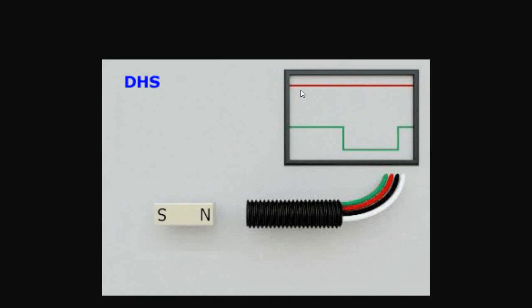The red output corresponds to the south pole. The green output corresponds to the north pole. An omnipolar Hall-effect switch works on both polarities, whereas a standard Hall-effect switch only works on one magnetic polarity.